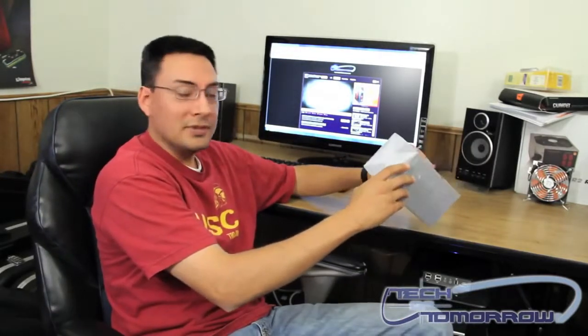Hey out there on YouTube. This is Brian Ramirez with Tech of Tomorrow. I've got another unboxing for you. This is the Razer Orochi Black Chrome Edition Mobile Gaming Mouse. Let's go ahead and open it up and take a look.